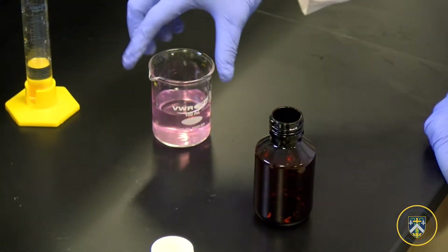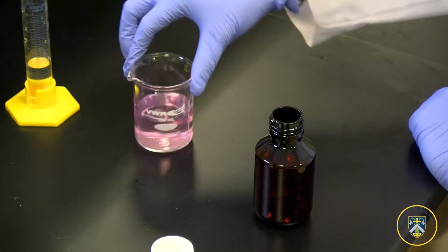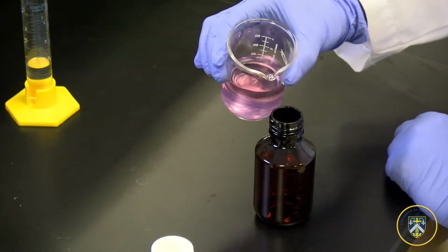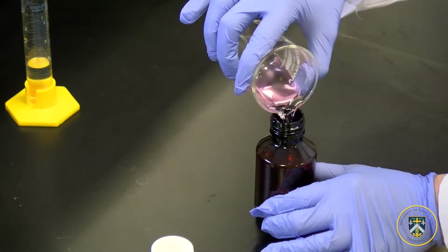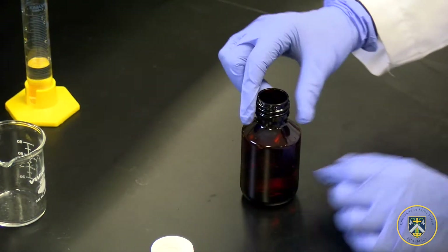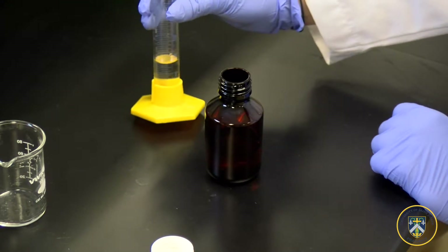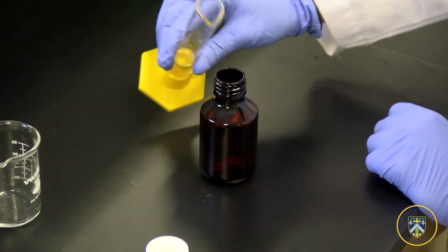Now that we've made our potassium chloride elixir, we will be adding 50 mLs of the elixir into the calibrated amber vial. And in order to complete the 60 mLs, we'll be adding our 10 mLs of excess simple syrup into the vial.